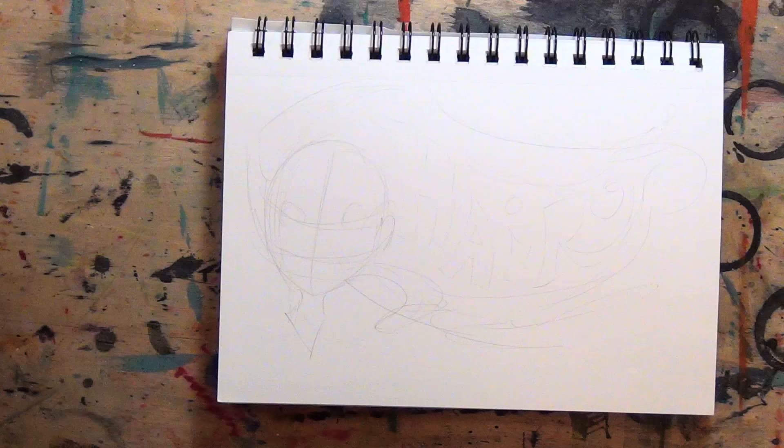Hair. What is it? What does it taste like? Can we even draw it? All these questions and more answered in this video on how to draw hair. How to art!